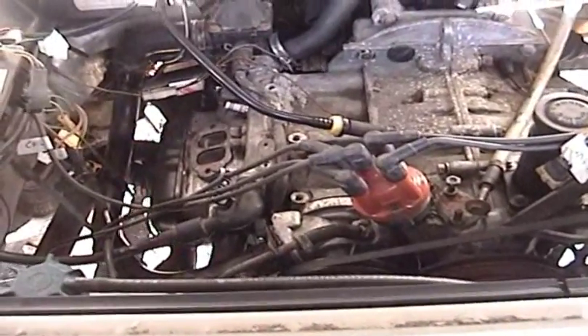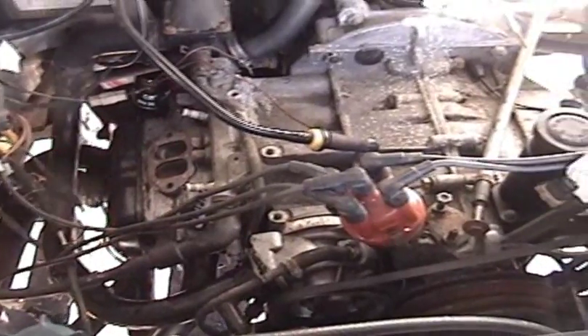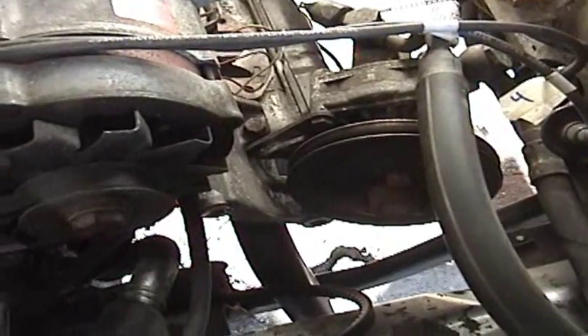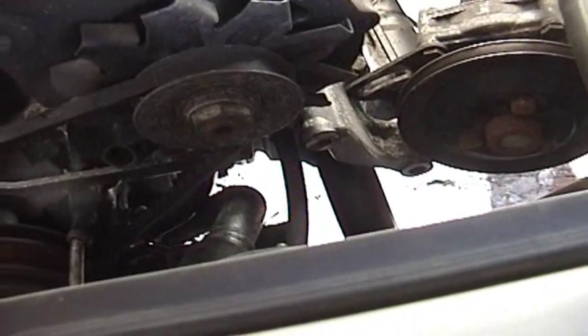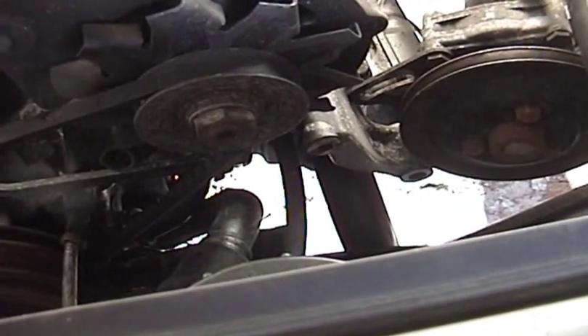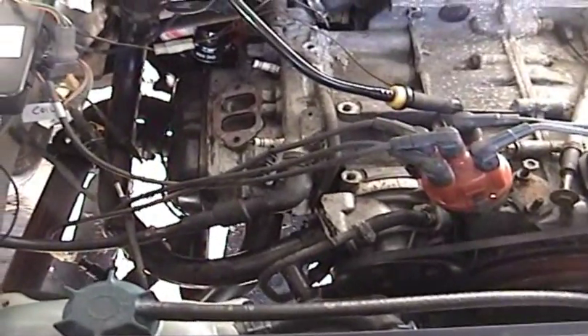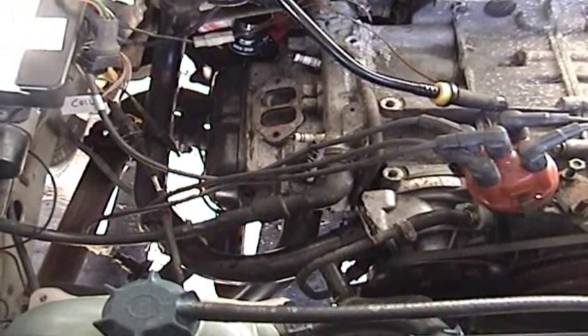Continuing with the head gasket job today — I've already done about all I'm going to do today and I'm about to call it quits. It doesn't really look much different up top except that I have moved the power steering pump out of the way in order to get to the exhaust manifold nut on the top side, and I have finally gotten all the exhaust manifold nuts and bolts out — thankfully without breaking anything.